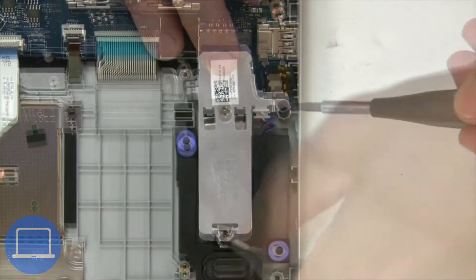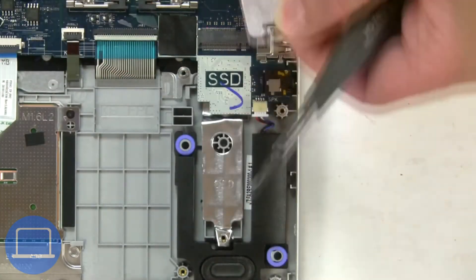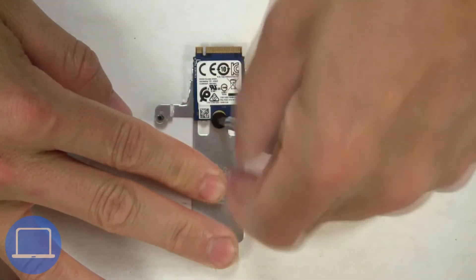Now unscrew the Solid State Drive bracket, then remove the Solid State Drive.